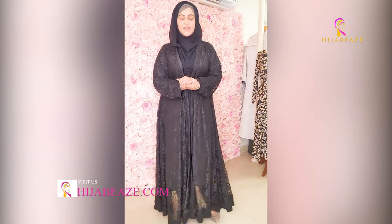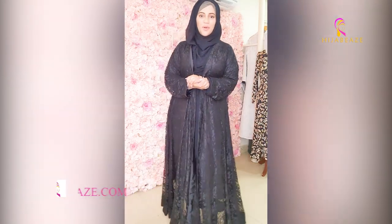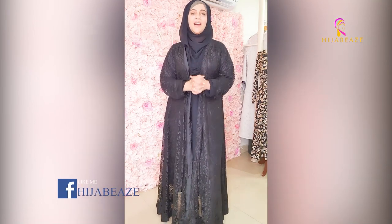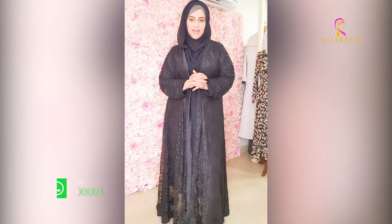Assalamu alaikum everyone, welcome to the Hijabi's World. I hope you're all doing very well — we are absolutely fine. Today we are going to show you the latest collection.